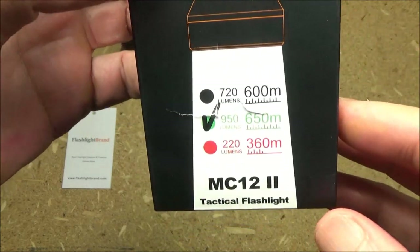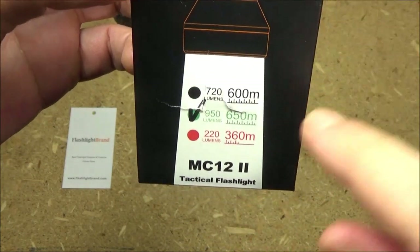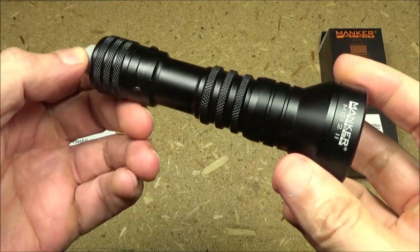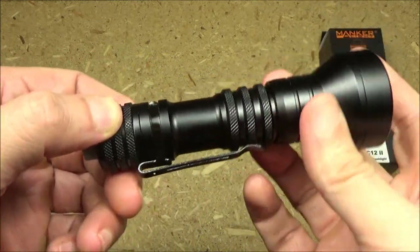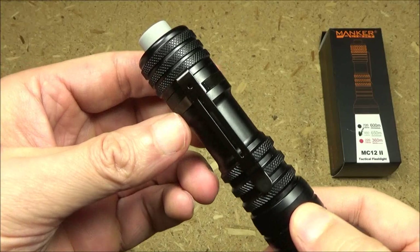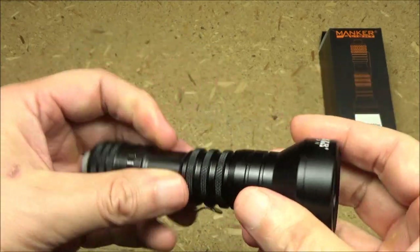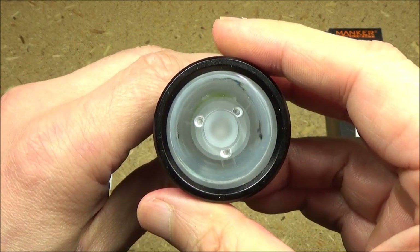With this flashlight, you have a choice between red, green, or white. I chose the green because of the range. Here's a closer look at the light. As you can see, there is ample texture for grip. You've got a removable pocket clip, a tail switch, and this has a TIR lens — that's a total internal reflection lens.